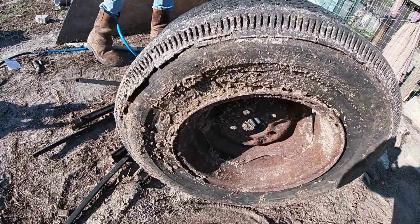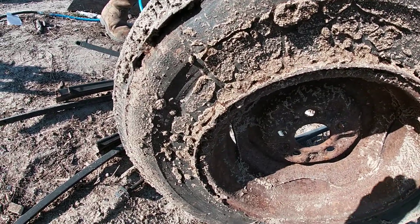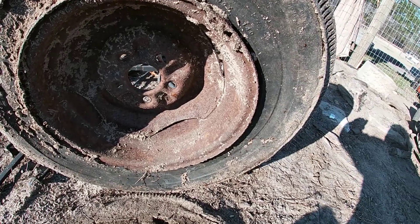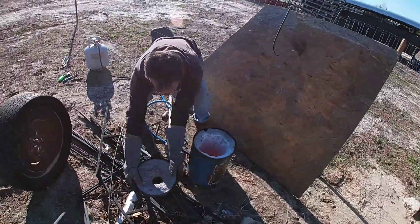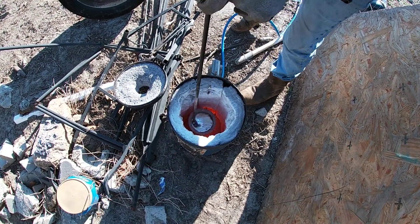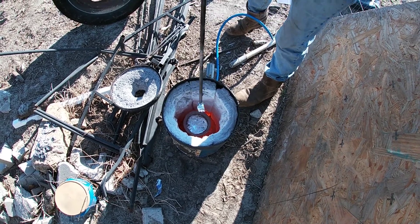All these ants — I don't know if you can see them. Look at all those ants in that tire. Just everywhere. Like I said, I want this to be my biggest, biggest pour yet.